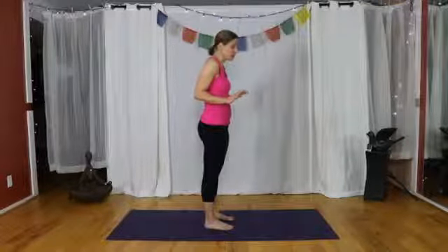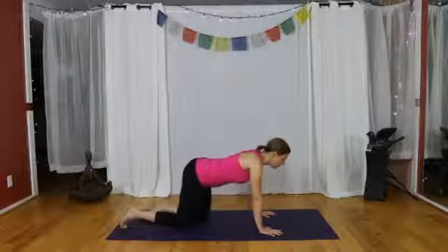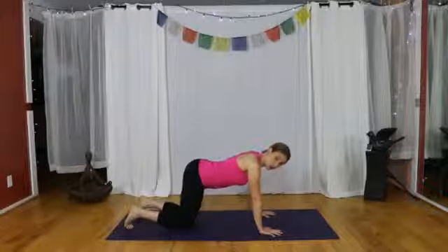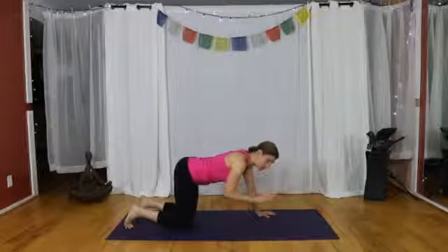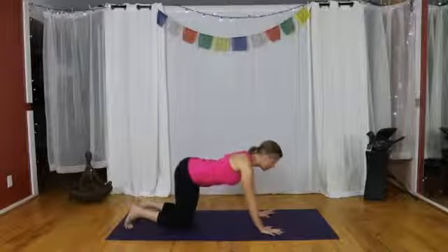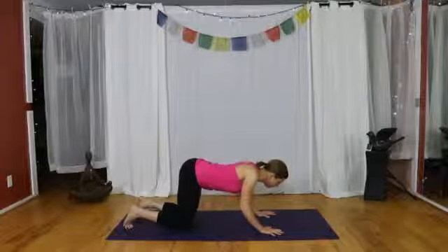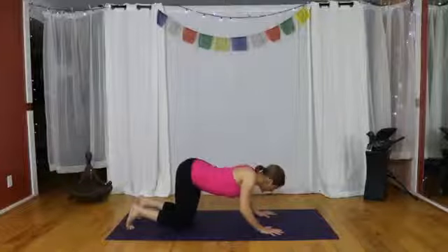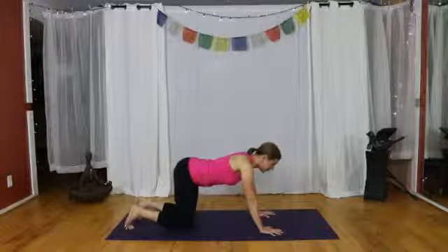Now let's translate this into the pose itself. Come down to all fours, table position. From table, walk your knees back about six to eight inches behind your hips — keep the knees on the floor. Bend the arms and just lower the shoulders three inches or so toward the hands. Notice how you get stuck — it's hard to figure out how to get your tummy down to the floor and press back up. It doesn't feel very strong.